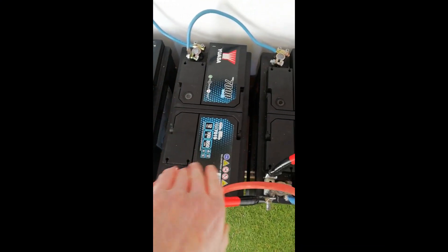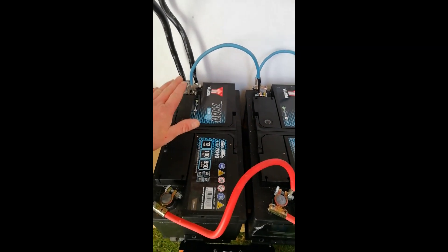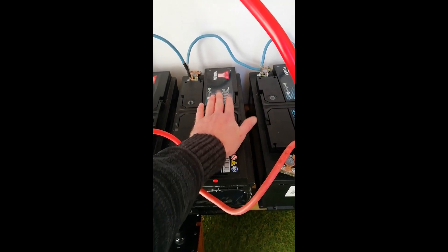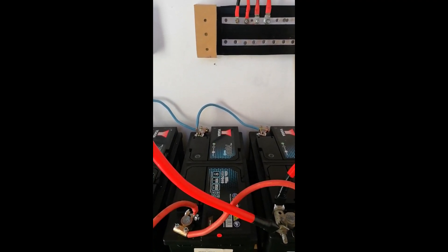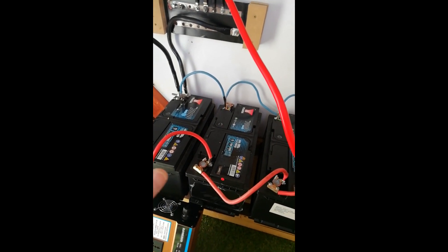Looking at our batteries, each one is connected in parallel — positive to positive to positive to positive, and the same on the negative side. One common mistake people make is connecting all batteries in series, positive to negative, with incoming and outgoing leads on one end battery. What happens is the first battery charges and draws at 100%, the next at about 98%, then down to 85%, and the last one is around 75%. The best way is to take your positive from one end of the bank and your negative off the other end of the bank.